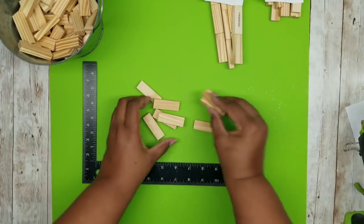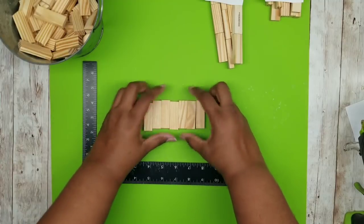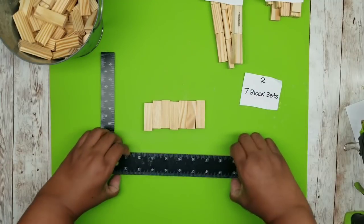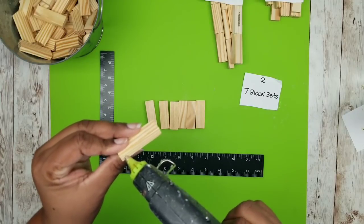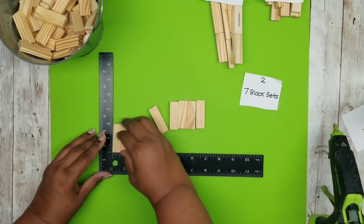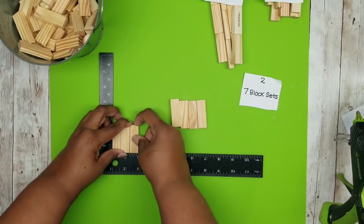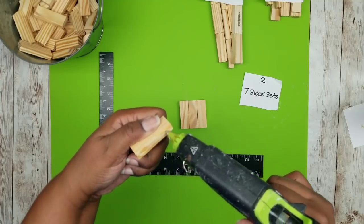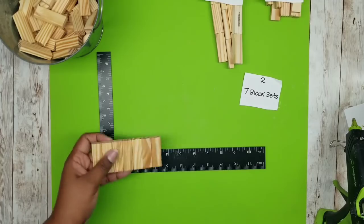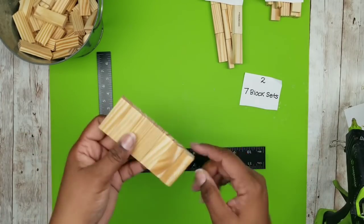The last set of blocks will be joining our sets of seven, and we're going to be laying these side by side. We're going to be making two seven-block sets, joining these side by side. I'm adding some of that wood stick hot glue in between the blocks, pressing them firmly together as you go. Don't forget to flip them as you go and wipe away any hot glue that oozes out of the seams. Here is one completed seven-block set, and we're going to repeat this until we have a total of two.